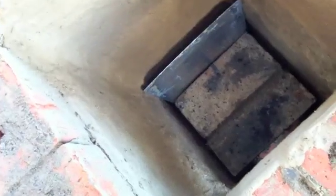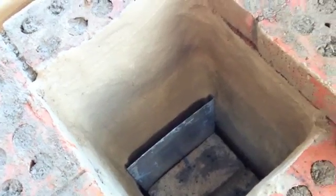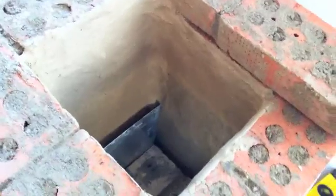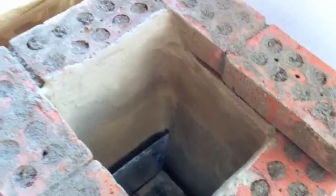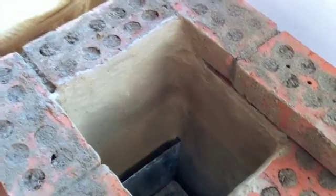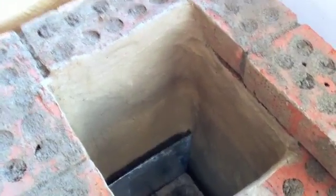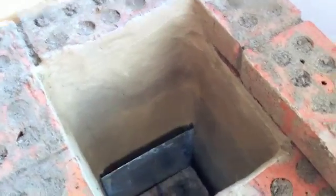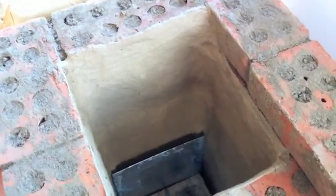I've basically covered the whole inside of the fire chamber with that, about half a centimeter to a centimeter thick. Then I'll let it dry, cure it with a fire, and hopefully it becomes a uniform fire chamber that's really nice and tight and won't crack. I'm excited to see how it works — maybe it will work very well, maybe it won't. Just testing.